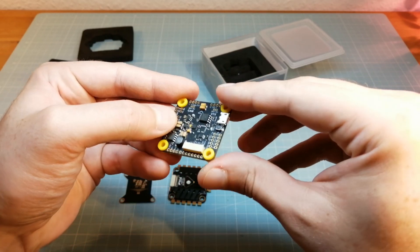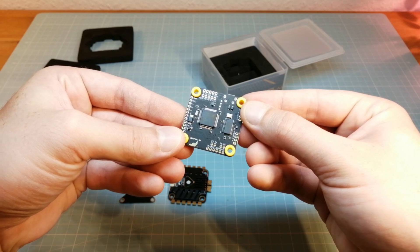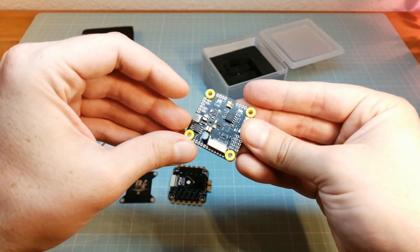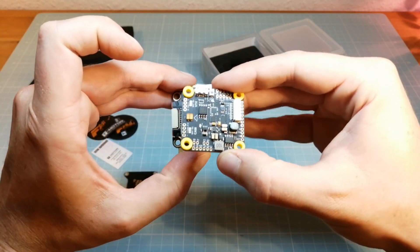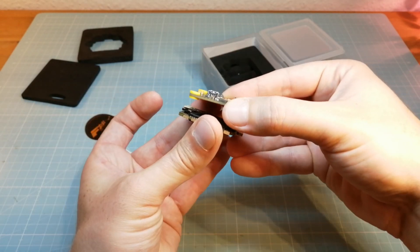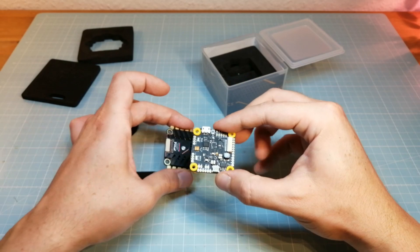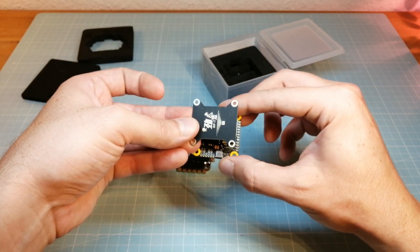At this point I don't understand why we have the connector at the back of the FC while it is at the front of the 4-in-1 ESC, so we have to lead the connector cord through the stack. It's no big deal, but I would prefer a connector at the front of the FC. Of course we can also easily rotate the FC to get the connector to the front, but then I have to lead the camera wires over or under the stack.